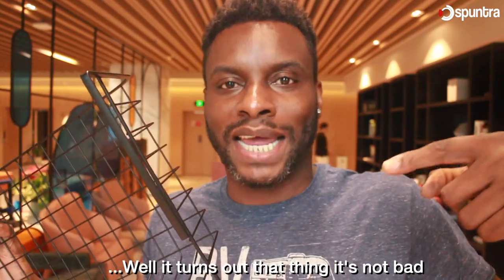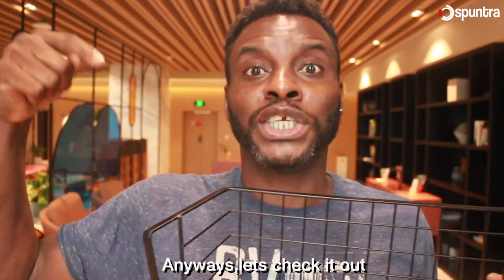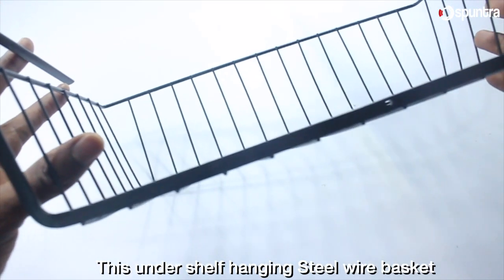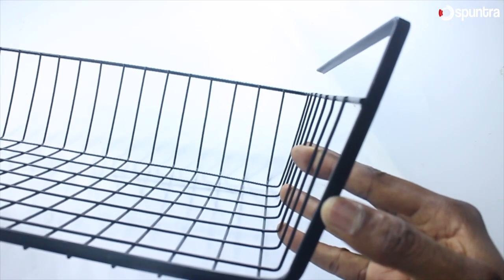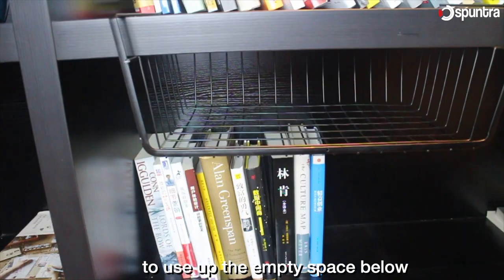Turns out that this thing is not bad. Anyways, let's check it out. This on-the-shelf hanging steel wire basket is a great space saver. The basket hooks onto your existing shelf to use up the empty space below.